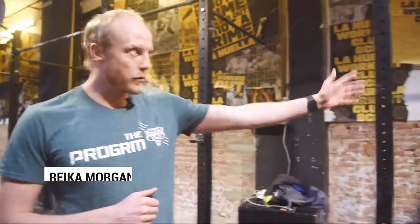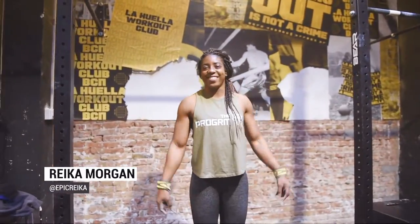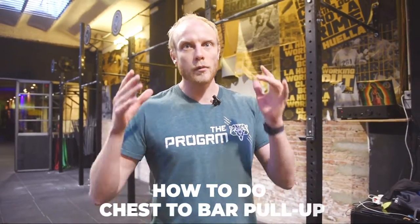Hey guys, John Singleton here, head coach of the program. I am here in Barcelona in La Huela CrossFit. I'm very lucky to be joined by Reika. And in this video today, we are going to be looking at how to do chest-to-bar pull-ups.